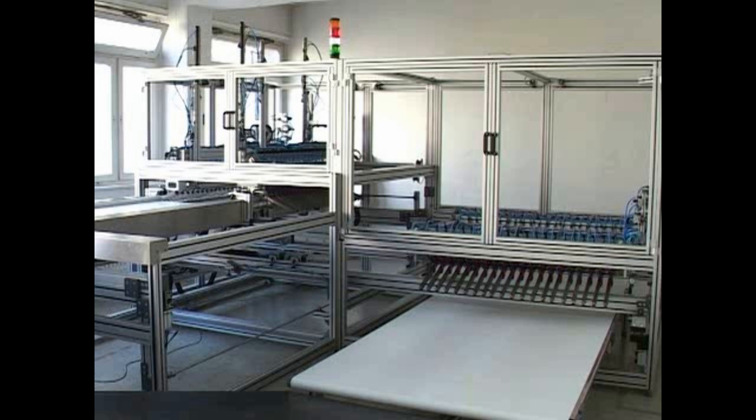Now the producer can manufacture frames on a new level of flexibility and efficiency, using a customized machine made in Berlin, Germany.